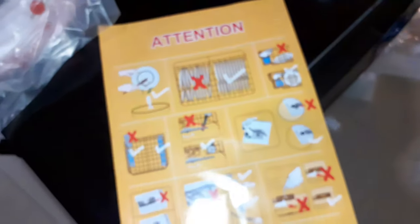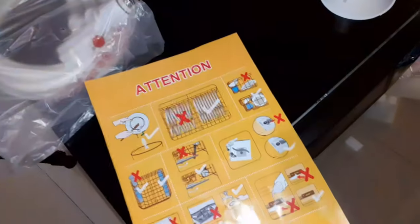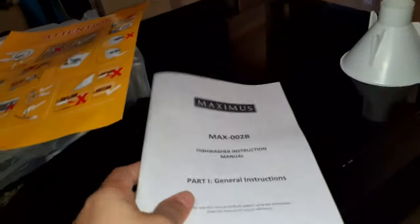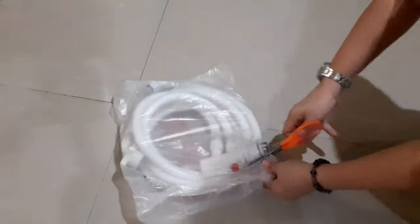Now it is very important before you do your first wash — you must read the manual first. There are some steps that you need to do before you can do your first wash. Now let's set this up.